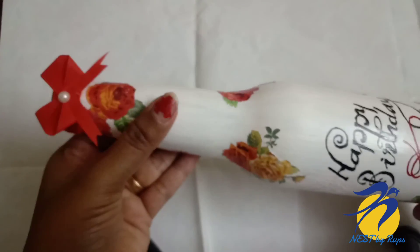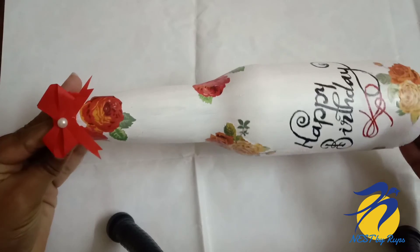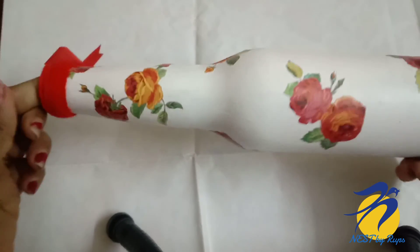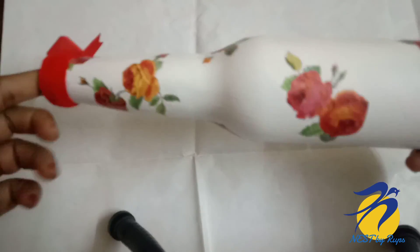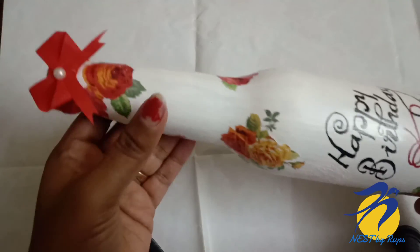This video is made for making this decorated bottle. If you want to make this bottle, I will try to make it. I will see you in the next video.